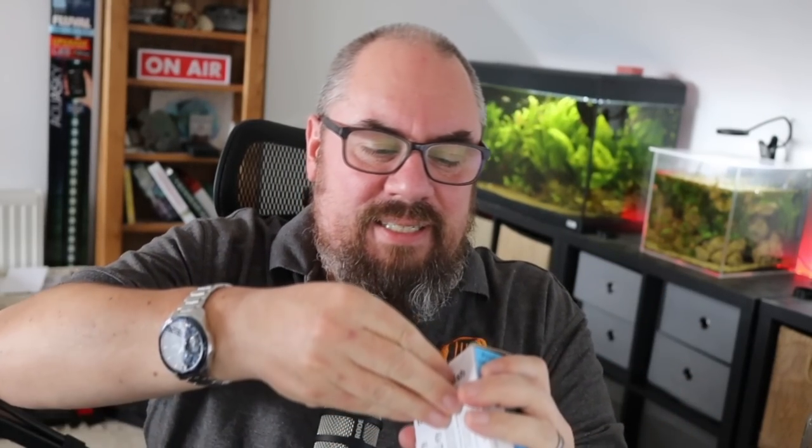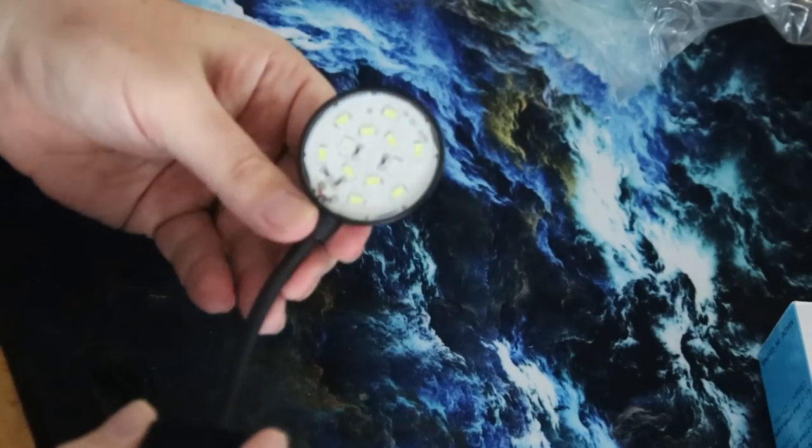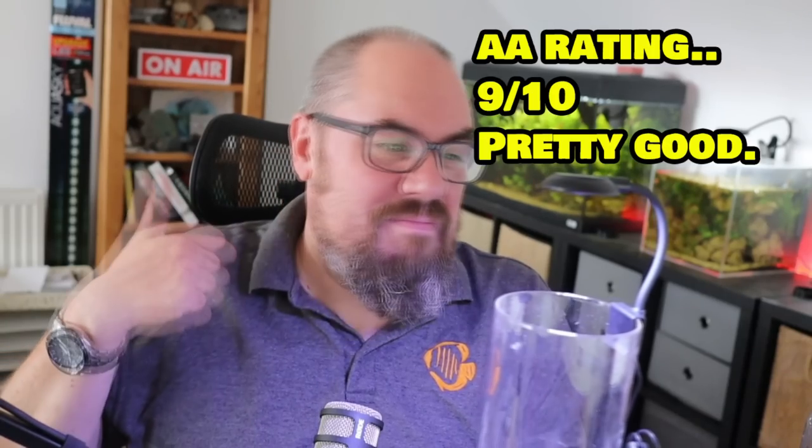LED mini fish tank light, £4.89. What more can I say than it is an LED fish tank light. It is quite small, it is LED, it does clip on. Perfect for a tank like that. It's got two functions: on and off. But that's pretty bright - I'll be happy with that, especially for something small like this. Obviously lots of you see it's marketed as an aquarium light, but it would have to be a very small aquarium. £4.89, that'll do it. 9 out of 10.